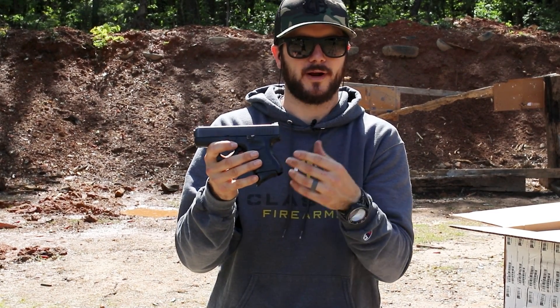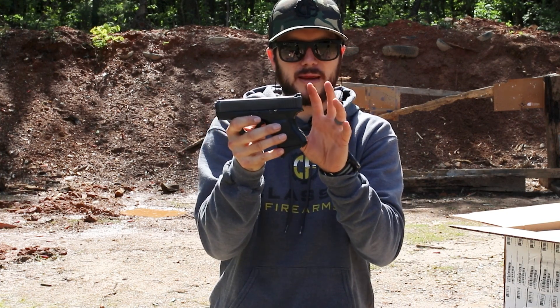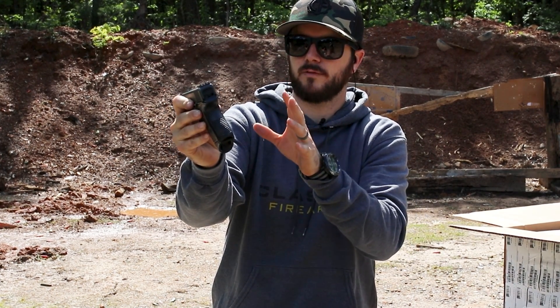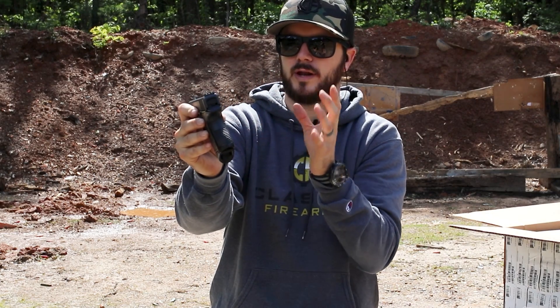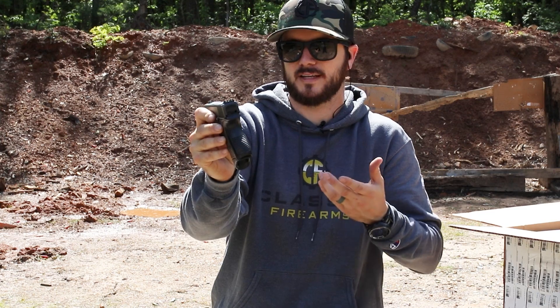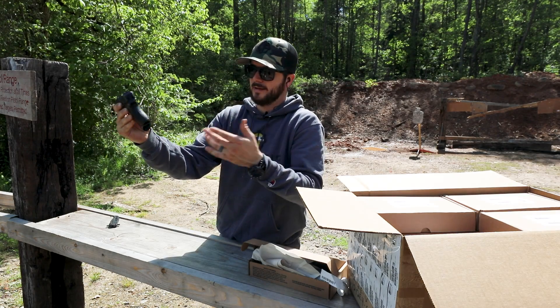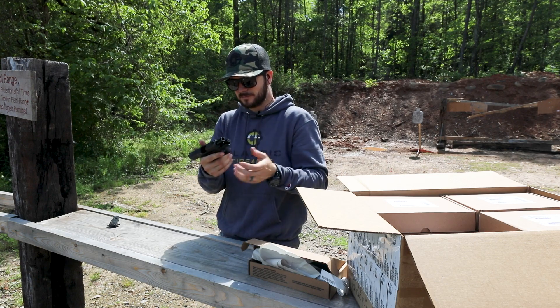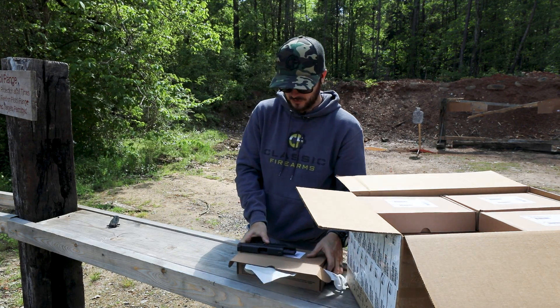The Glock 27 is pretty cool. It's a double stack, 40 cal, little baby Glock. You've got nine round capacity on it. This one that we've seen so far does come with your night sights, but we're not going to guarantee the life on the night sights, or even if it does come with night sights, because that could be an option added by the officer. We're not sure. But pretty sweet — good looking gun so far.